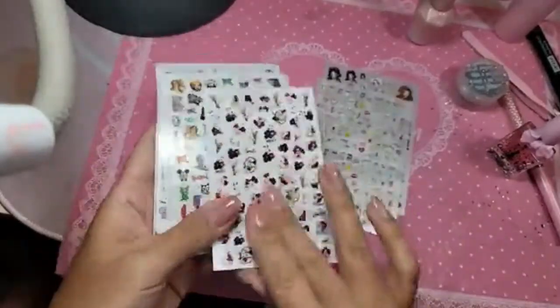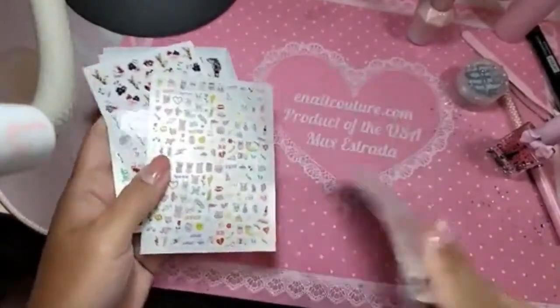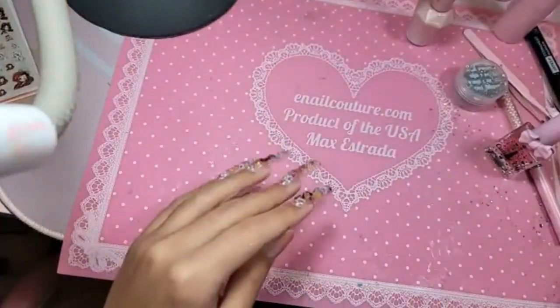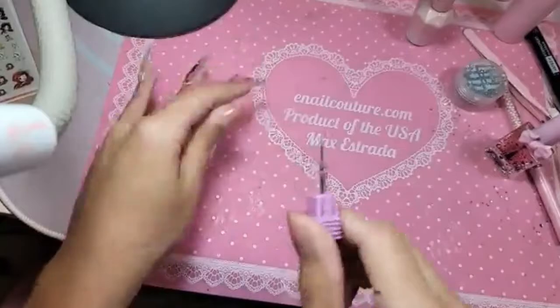They're all available now on the website for the snatching. Let me show you really quickly the two new bits — this is the first bit.